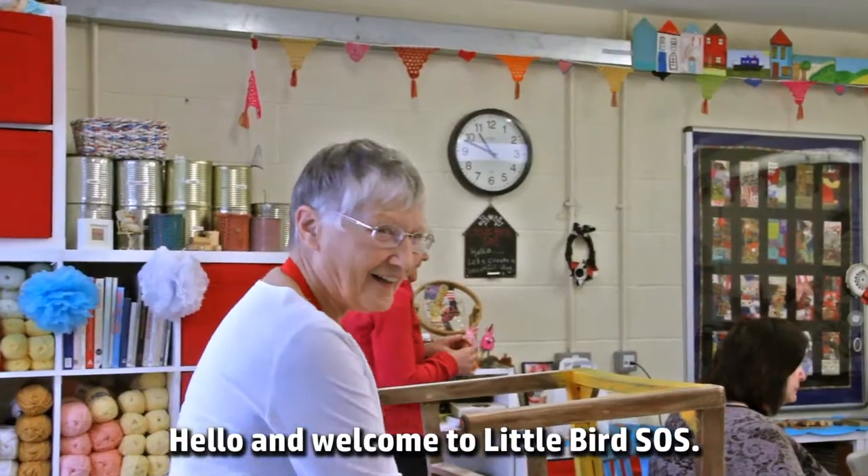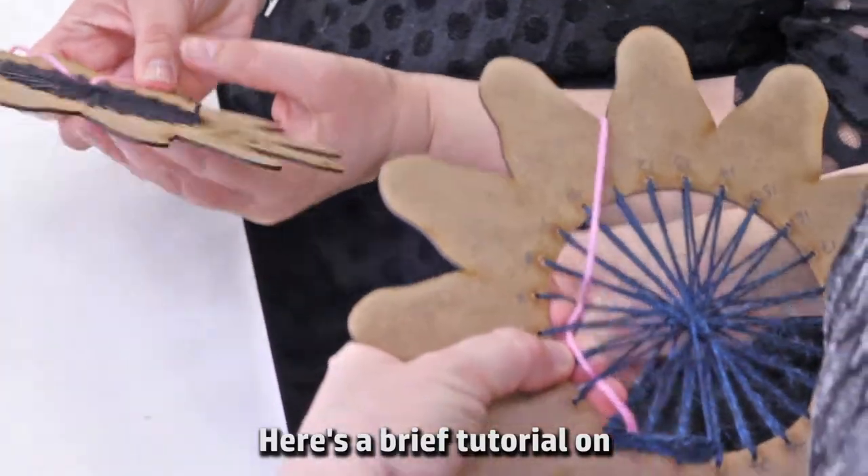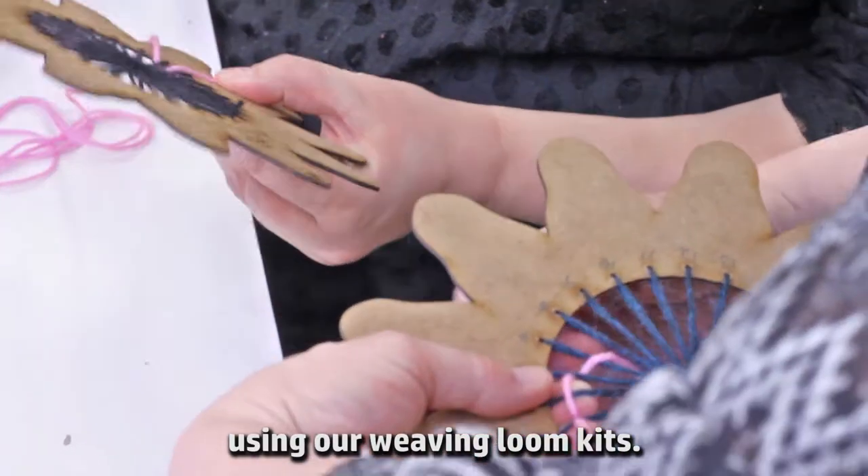Hello and welcome to Little Bird SOS. Here's a brief tutorial on using our weaving loom kits.